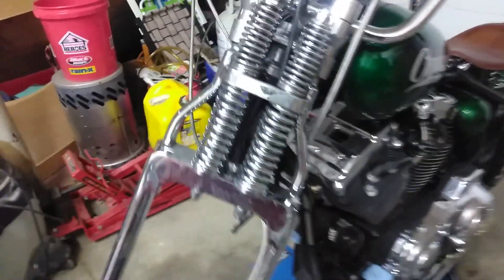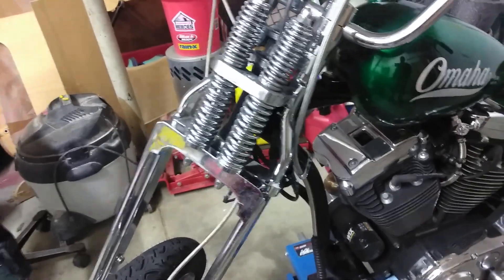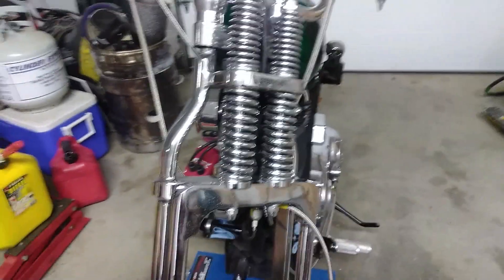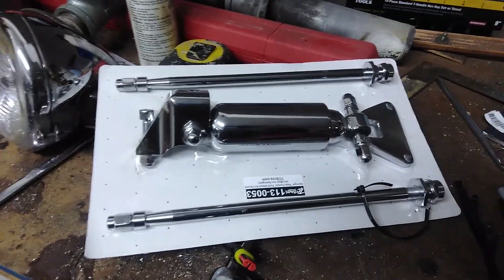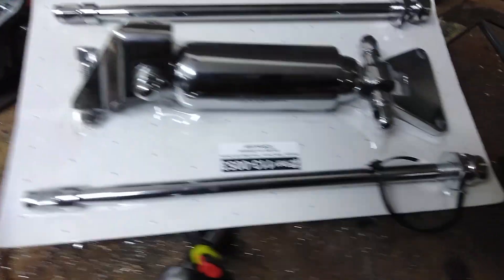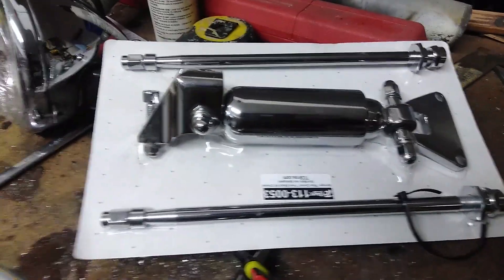So here's what we're working on right now. Having lived with this thing for most of the summer, I decided the front end is just awful bouncy. So what I want to do to hopefully correct that is install the Moto Iron Shock Kit that I got from TC Bros, and it looks like it's going to go on real simple.